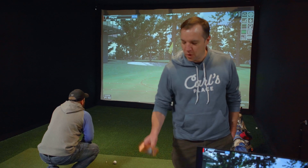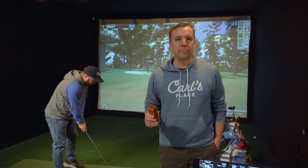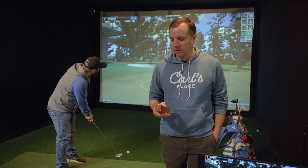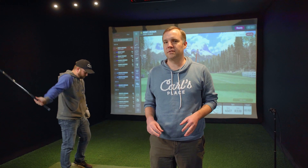Late last year Titleist released their new RCT golf balls. These are designed to work with radar-based launch monitors and they help improve the reading of ball speed and ball spin by using something called the internal radar reflective marker. We're going to be using the Garmin Approach R10 and the Mevo Plus as our two radar-based launch monitors.